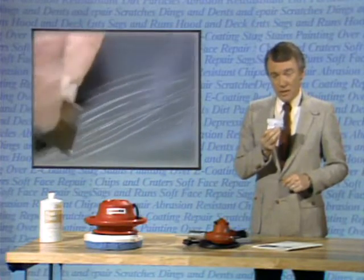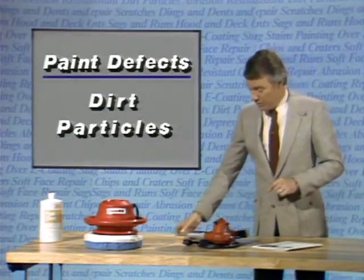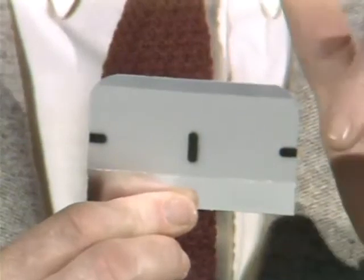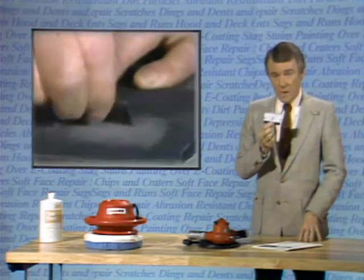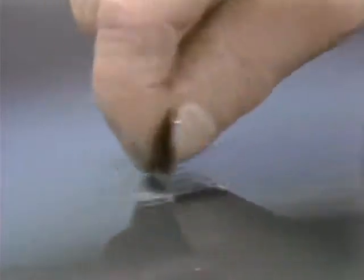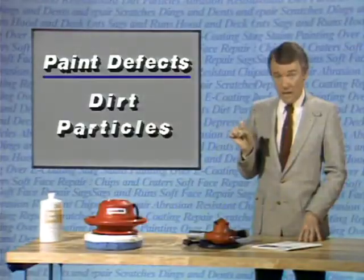New single-edge blades have sawtooth ridges along the cutting edge — these ridges will scratch the paint and won't cut the dirt particles evenly. To correct this, the blade must first be wetted on a piece of ultra-fine sandpaper. The first step is to round the corners of the blade. This will prevent the corners from digging into and scratching the paint. Then, when the corners are rounded off, the edge of the blade is wetted back and forth to remove the ridges. When the edge of the blade is sharp and smooth, it is used to carefully scrape the tops off the dirt particles, holding it at a vertical angle to the surface with just the thumb and forefinger to balance the pressure on the blade. If three fingers are used, the blade will bend, making an uneven cut and gouging the paint in the center.